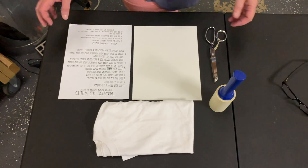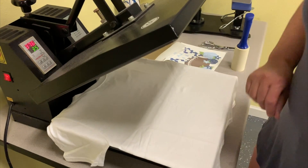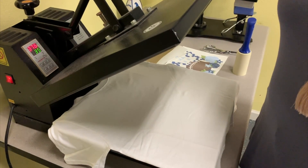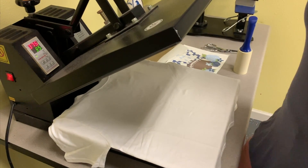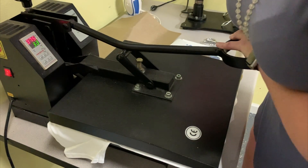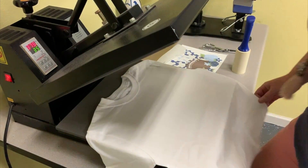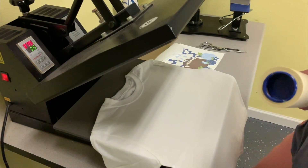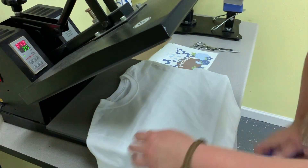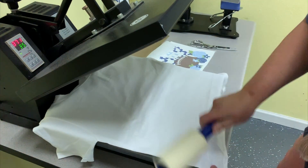Now we're going to take our shirt and get ready to put our transfer on it. The directions tell you to heat your heat press to 375 degrees — mine fluctuates a little up or down one degree. The press time is 35 seconds. But just like applying heat transfer vinyl, you have to do a pre-press first — just three or four seconds — to get out any moisture and iron your item. Then use your lint roller on the shirt where you're going to put your transfer, because any dust or fuzz will show up once you apply the image.